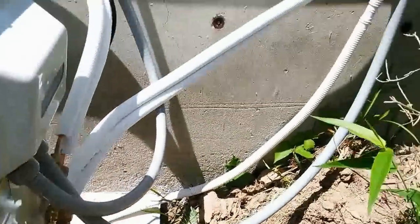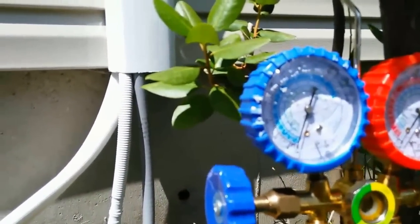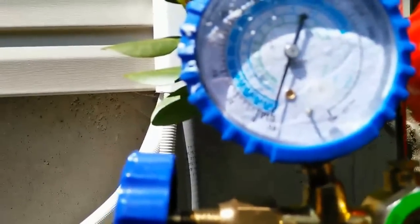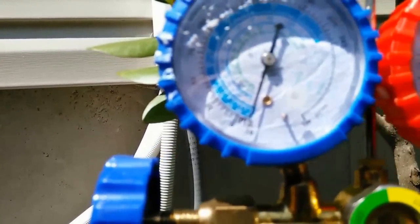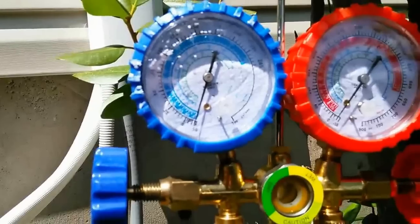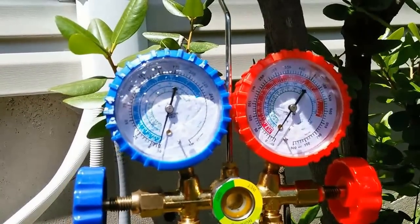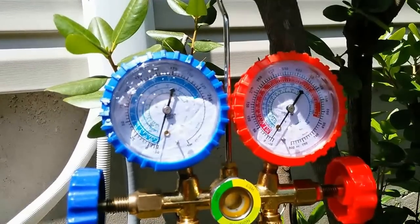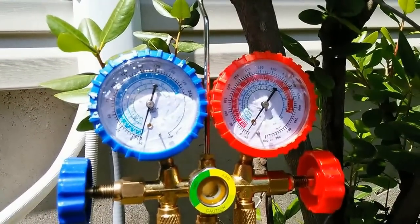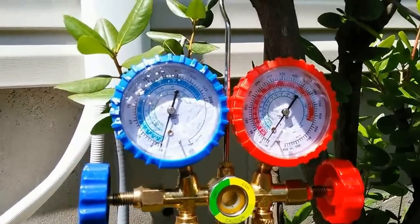I turned on the evacuation pump and you can see it went immediately to almost negative 30 — not quite, but pretty close. When I come back in five or ten minutes it's definitely going to be at negative 30, maybe even a little below that. If I turn off the pump it should remain there for quite some time — actually, forever, really, in theory.